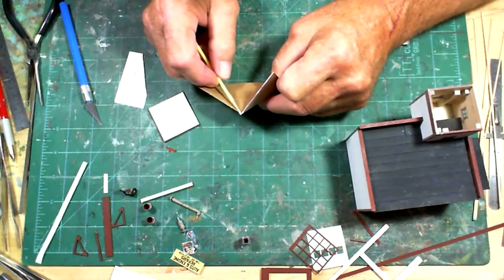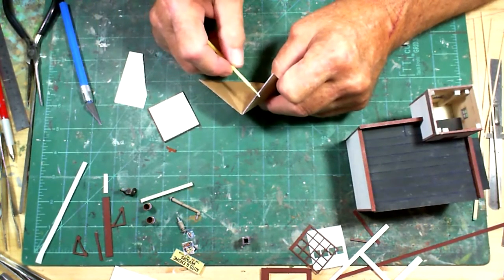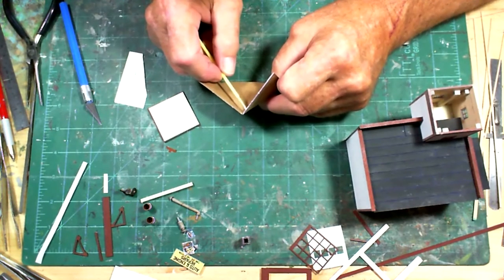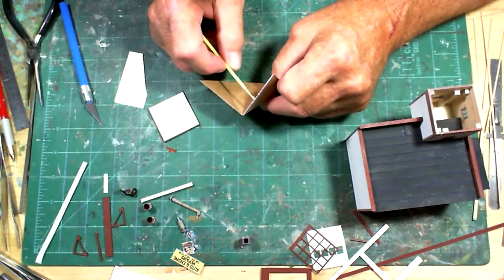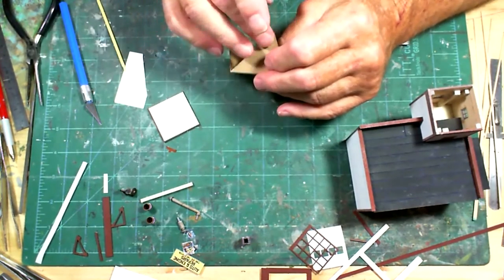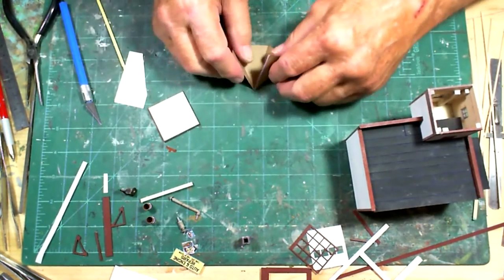I'm going to put this on my layout and see how it looks, and I still need to do the tower. I found some old shingles left over from a Bar Mills kit, and I think I'm going to use those instead of the tar paper, which will just make it look a little bit better.